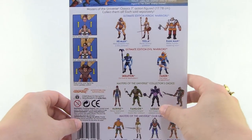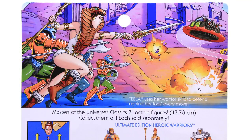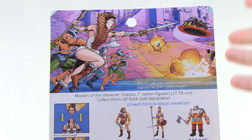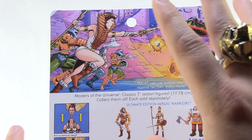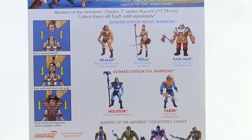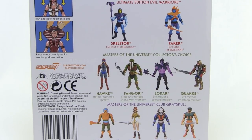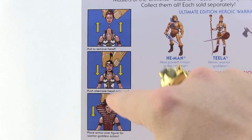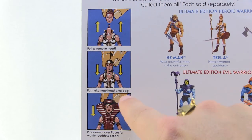When we flip this around to the backside, up at the top we are treated to some gorgeous new artwork on the back of the packaging, something we saw on all of the vintage packages. It's great seeing new artwork featuring Teela leading the Royal Guards into battle against a Rotan. Down below that we've got a cross-sell showing the rest of the Ultimates, some future releases in the classics line from Super 7, as well as a fun little drawn section showing you how you can remove and interchange the heads and the armor.